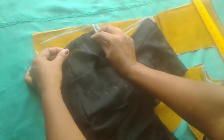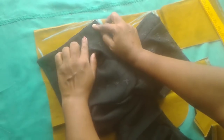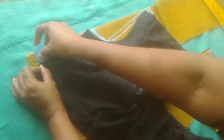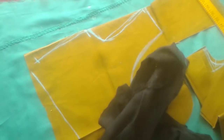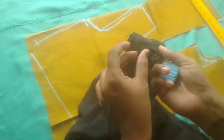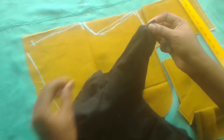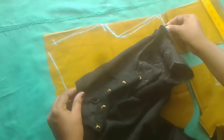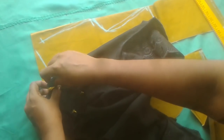We will add a stitching point to the right and shape the right side. We will add a stitch to the right.